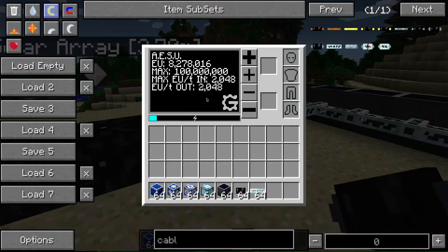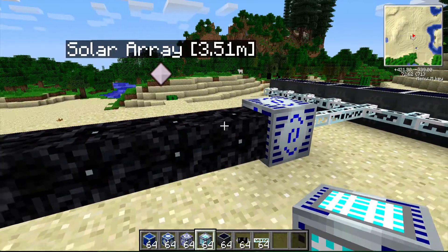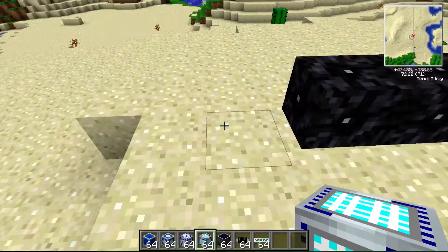Since we've set the output level up to 2,000 EU per tick, we're going to use this HV cable. And then we're going to place the next unit we'll look at, which is the interdimensional storage unit.